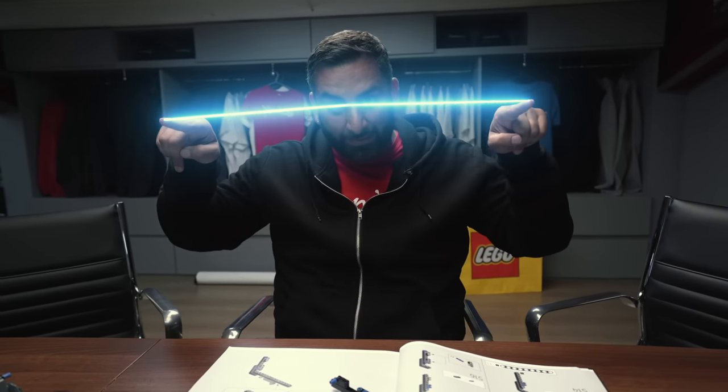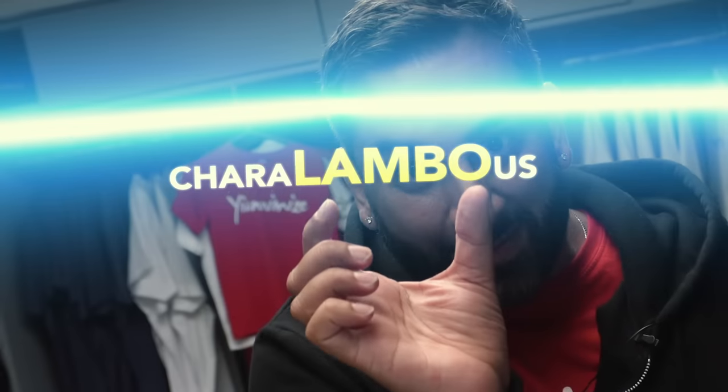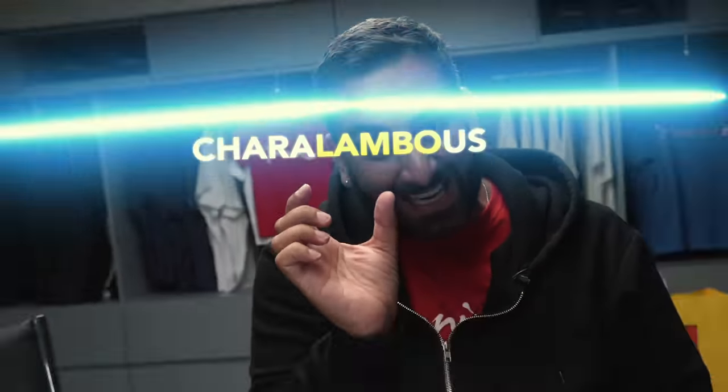And then bringing in Lamborghini as well, which is obviously one of my favourite brands — and obviously in my name. If you look at my name on the screen now, that's my surname. Look in the middle — yep, that's exactly my name.